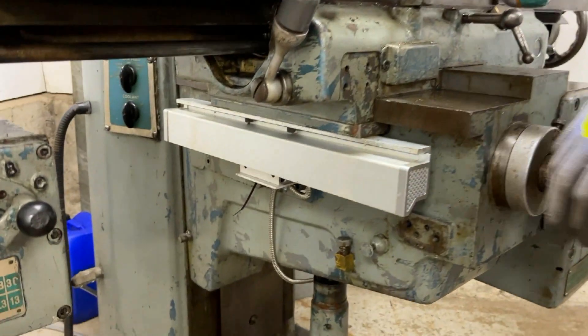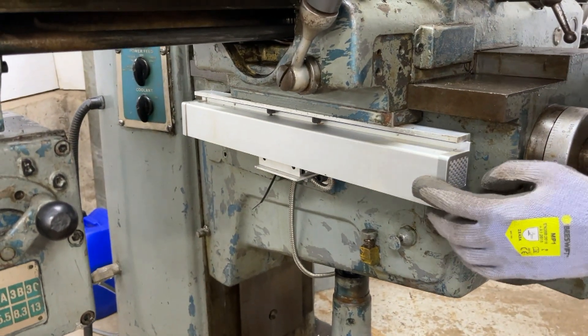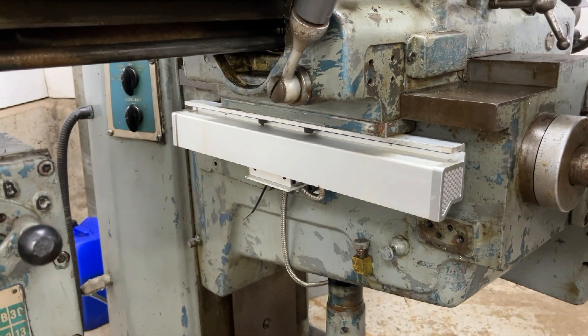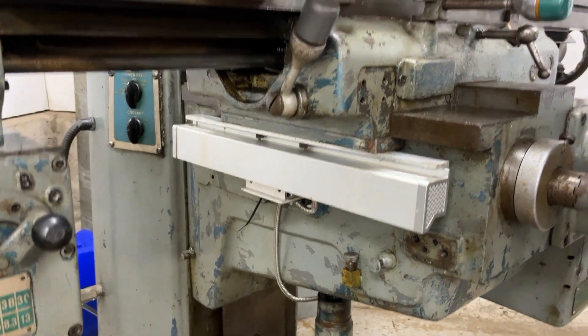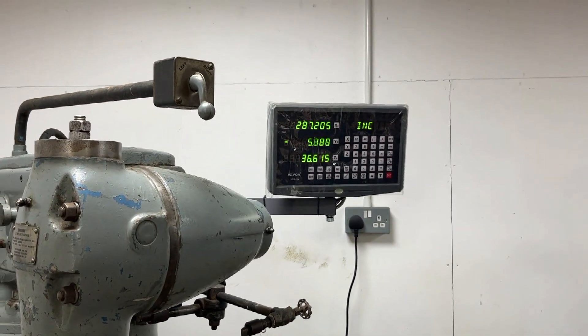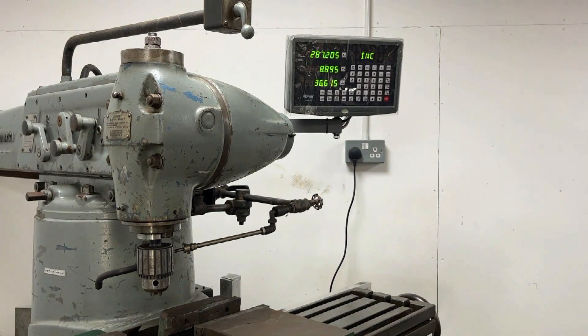Probably the easiest scale to install was the Y-axis. You can see that the scale is mobile and the reader is stationary — this was probably the easiest one because we've got some flat surfaces to mount things to, which meant just making straight brackets that bolt onto those holes. If I move this you can see the Y changing on the display — that's the most basic bit of the DRO, just watching the scales move.